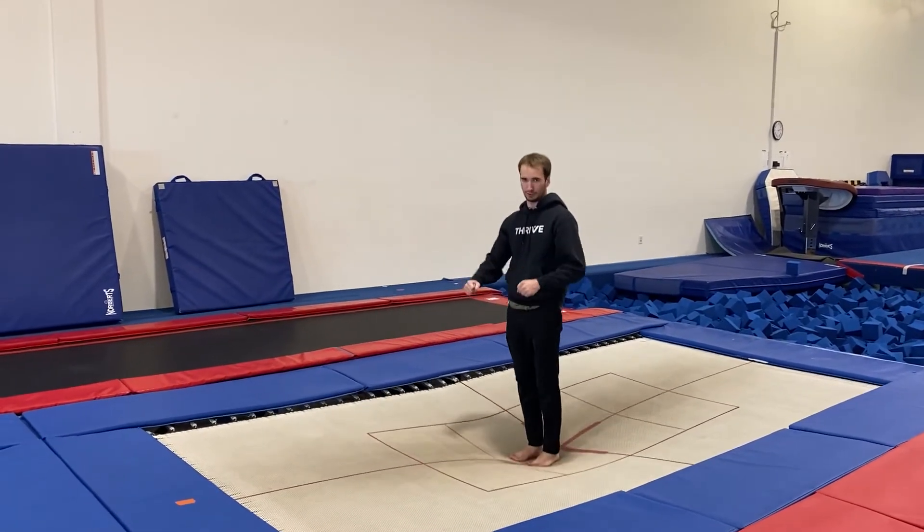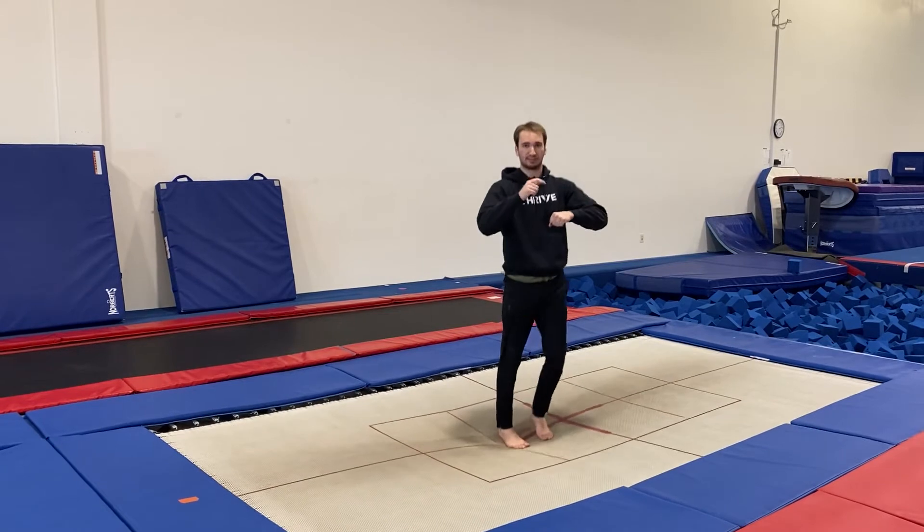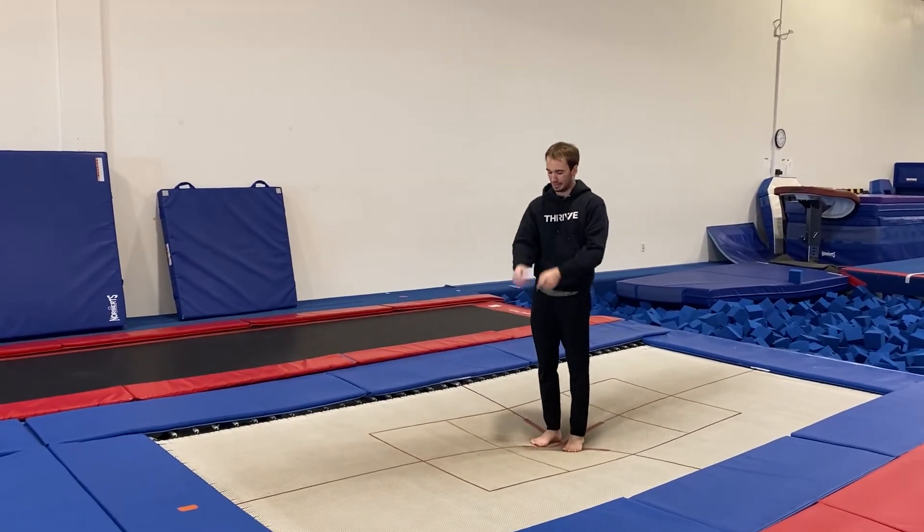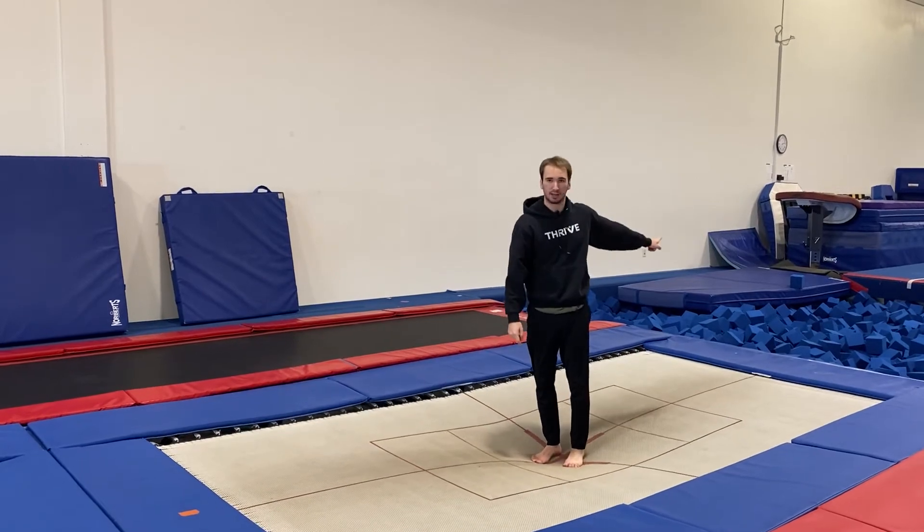Let's say you have it to the quarter twist and you have it really consistent. All we have to do now is try to pull our arms a little bit faster and point our toes the opposite way.